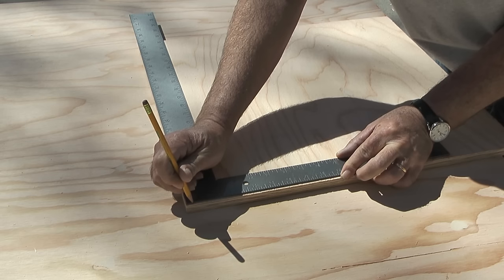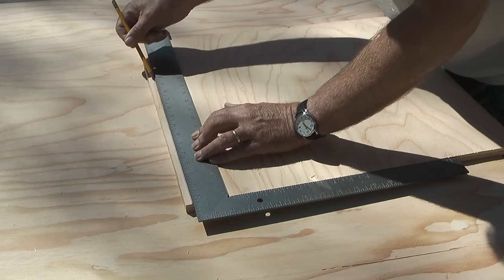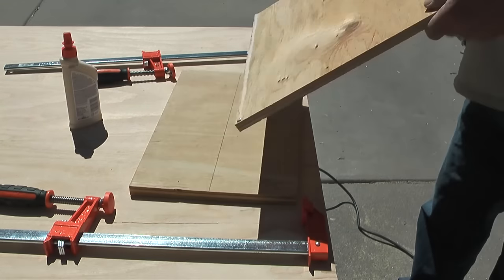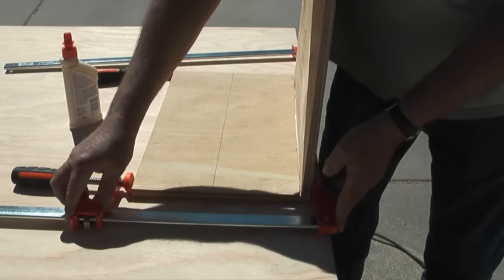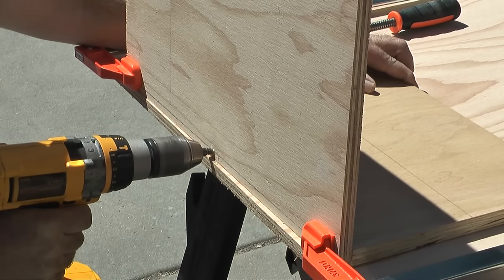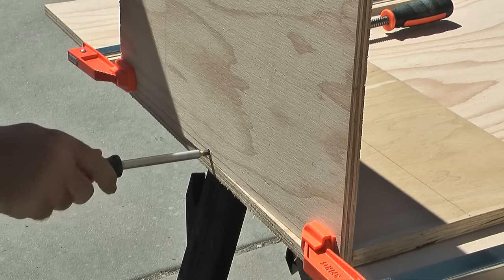On the bottom edge of the front and back walls I'll draw a line that is 3/8 of an inch from the bottom edge of each piece. This will give me a guide when drilling the screw holes from the walls into the bottom. The next step is to glue the walls to the bottom piece. I'll run a bead of wood glue along the bottom edge of the back wall, align the bottom piece to the wall, then take two bar clamps and clamp the two pieces together. After the bar clamps are tight I'll take a countersink bit and drill holes from the wall into the bottom using the line as a guide. Then I'll take number 6 grabber screws that are 1 and 1/4 inches long and install them into each hole.